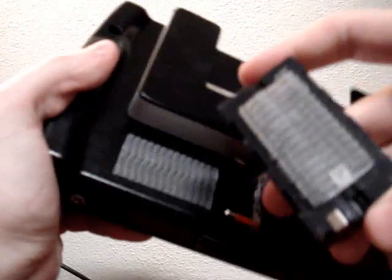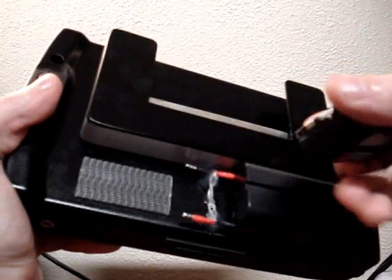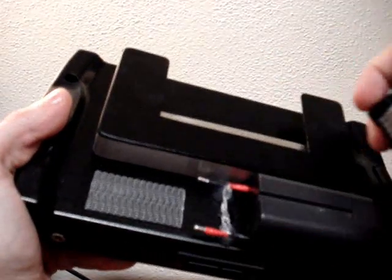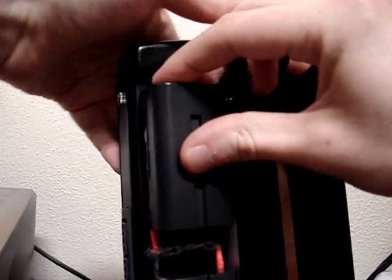They're held on with really strong 3M velcro — not like regular velcro, but rather plastic little knobs on it. And then a couple of Molex connectors that I jury-rigged in place.